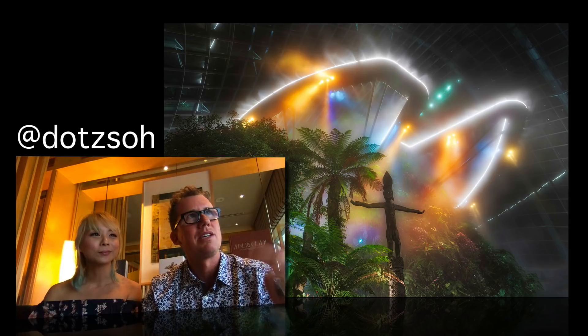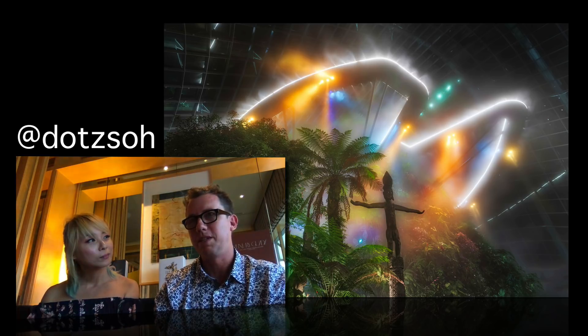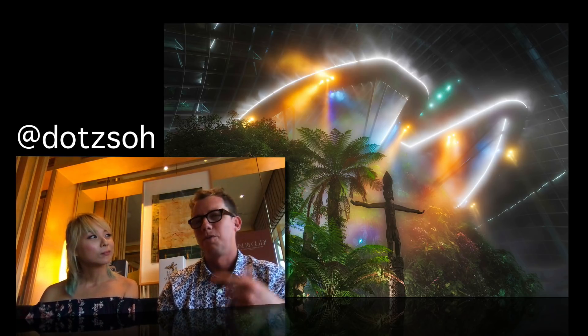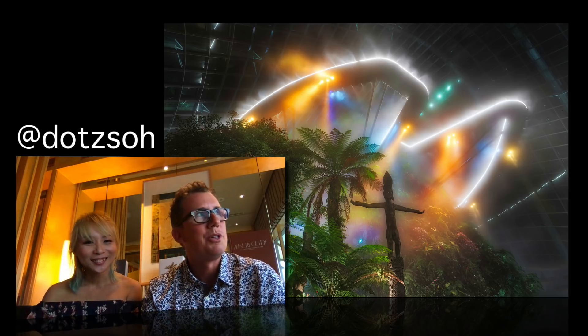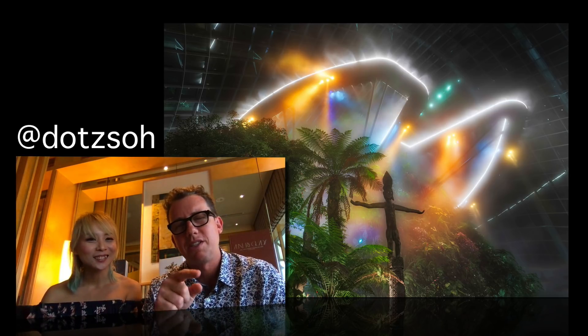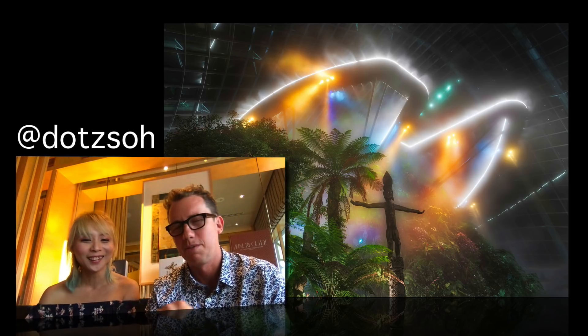We're doing this thing we call 80 Stays Around the World, where we're traveling from city to city. In each city, we meet different creatives. One thing I really like about her is her very bold, unapologetic use of color. You can check her out on Instagram — she's at D-O-T-Z-S-O-H. We'll link that down there.